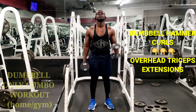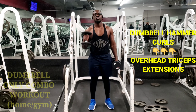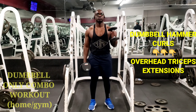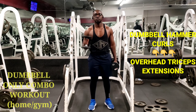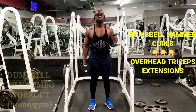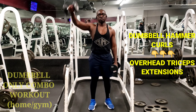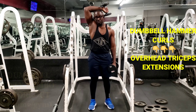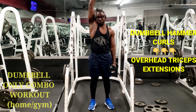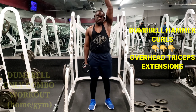The next movement is the hammer curls to target those biceps — the outer side of the biceps. Remember to start off with small weights and increase as weeks go by. I advise buying dumbbells where you can add weight plates on each side, so as you get stronger you can just screw on bigger weights — maybe two, three, or four pounds.